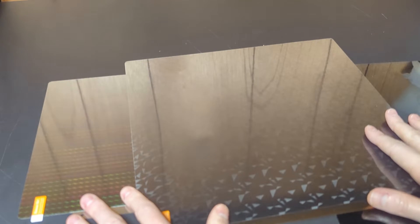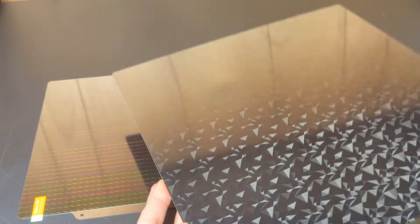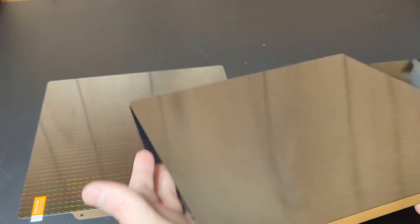Always wash your new plates with a little bit of warm water and soap, and then after you've wiped that all down, use — I use 99% isopropyl alcohol — just to make sure that it's completely clean before doing any printing.